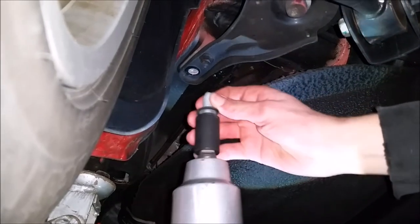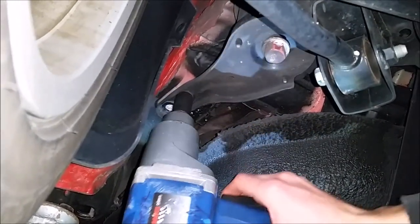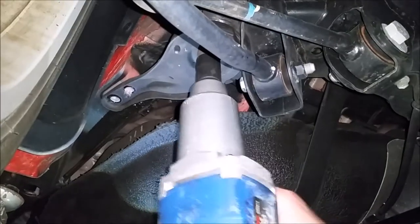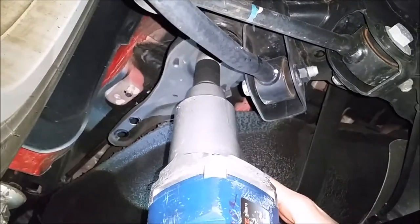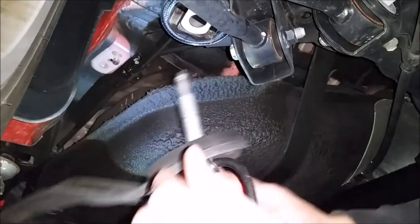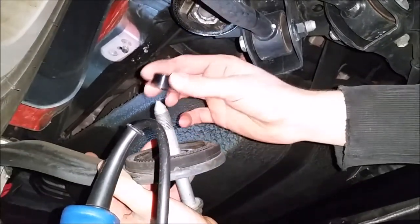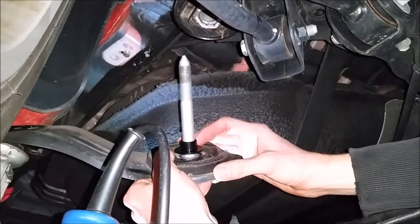We now have that first bolt off, and now the second one is just a nut. Now you have this entire bolt with the whole bracket off — you're just going to go ahead, slide the washer right on, and then reinstall the bolt.